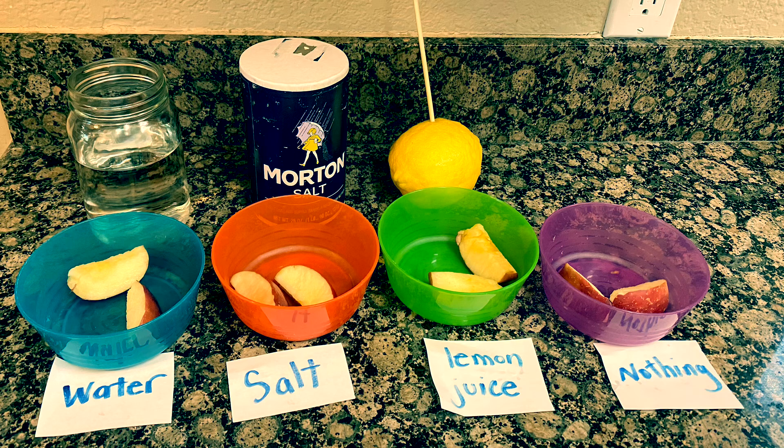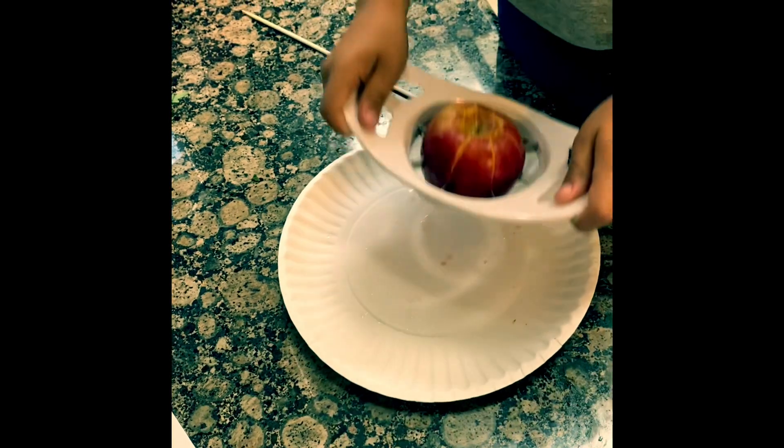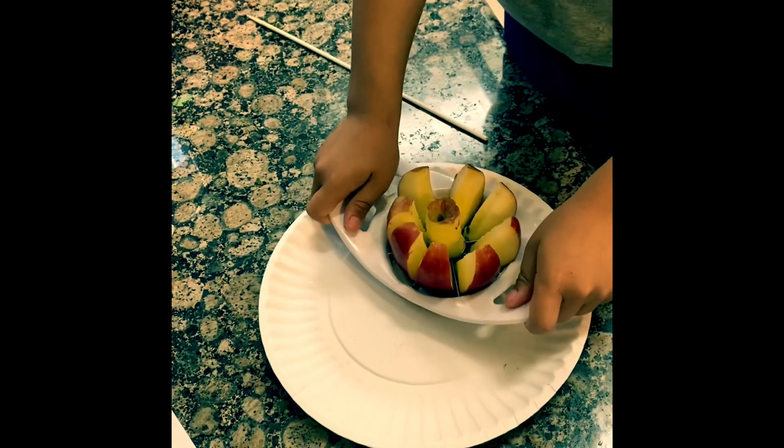All right, so for this experiment we need one apple, fresh lemon juice, salt, water, four bowls, some toothpicks, as well as paper and pen for labels.